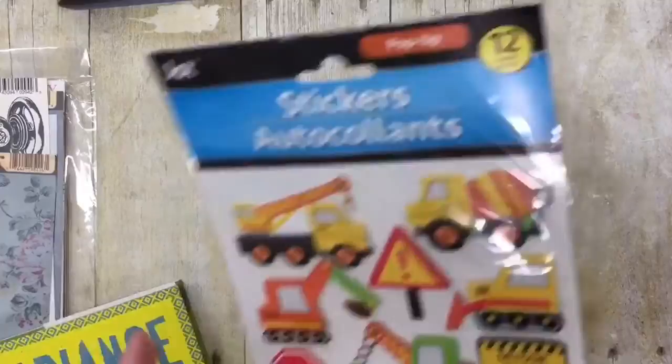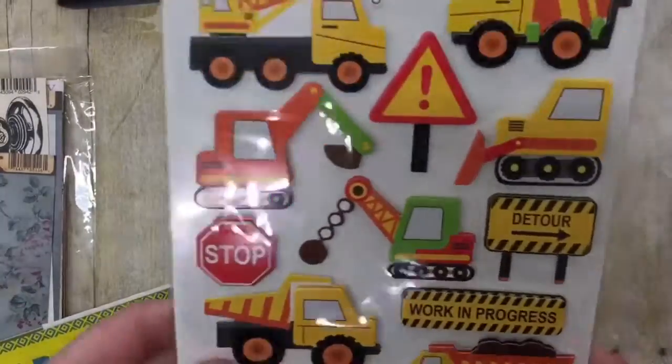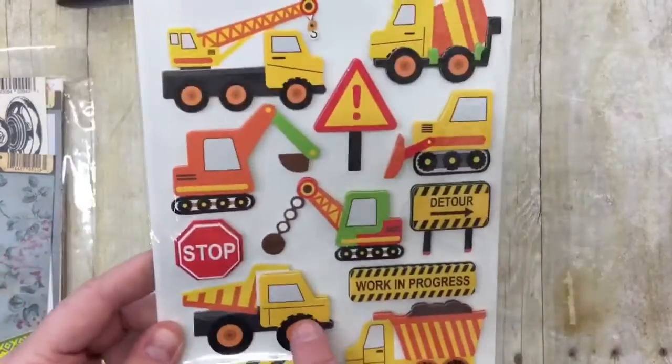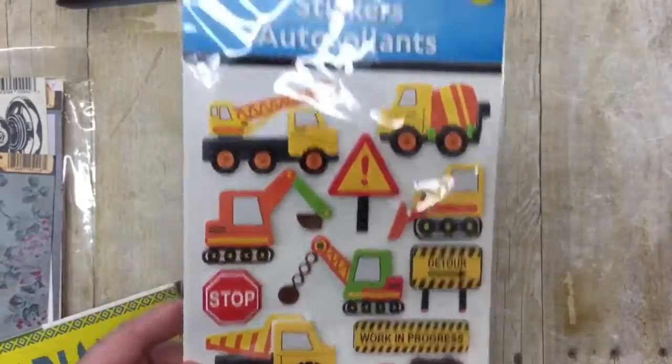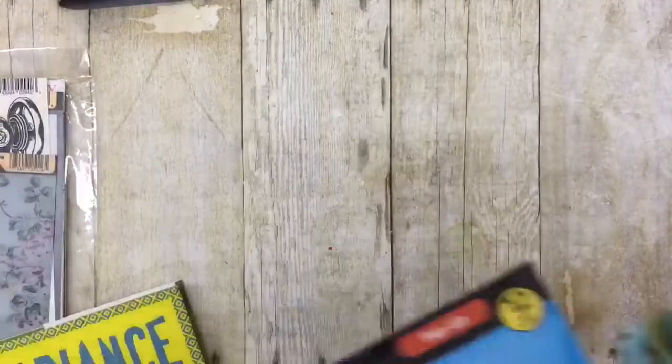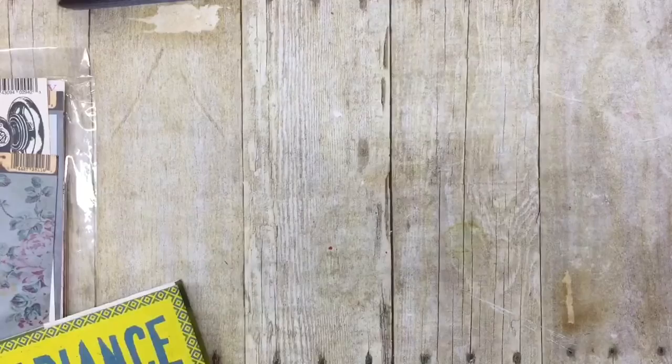I also got some stickers — these are 3D stickers that I got for my grandson. I know, six months old, but eventually he'll want something, and Gammy will be ready. That's right, I am Gammy.